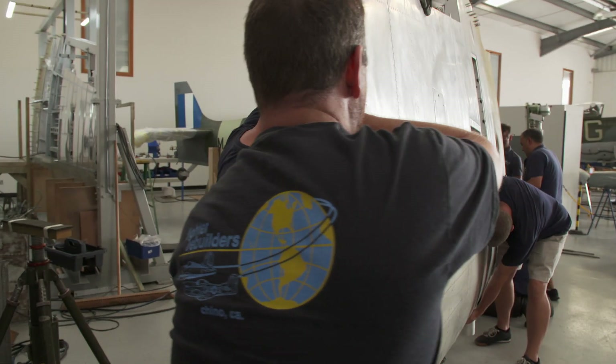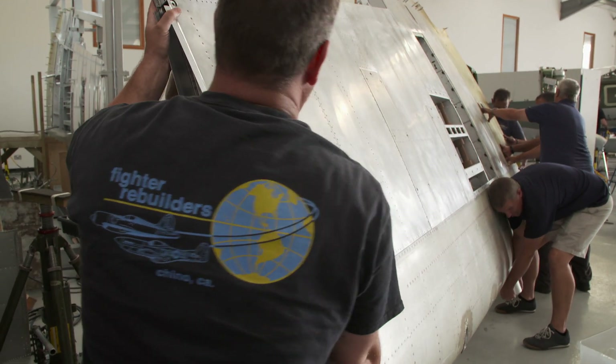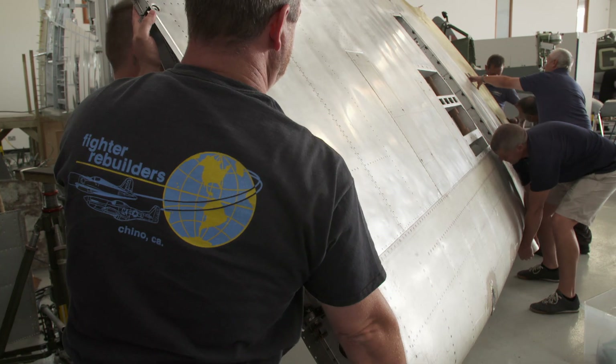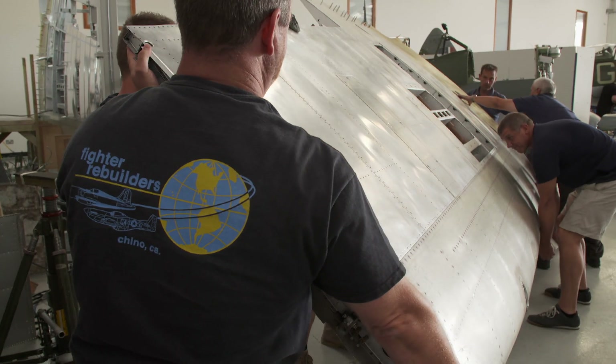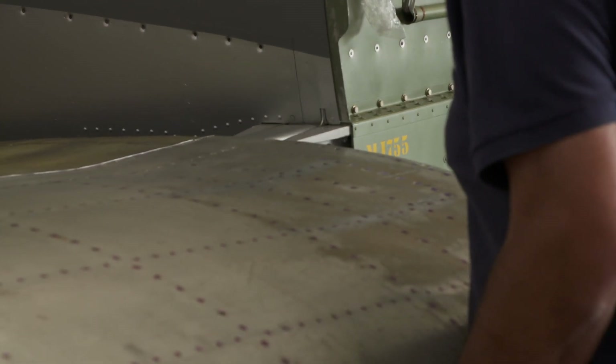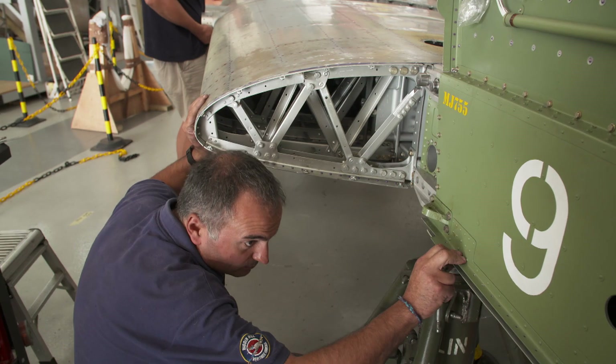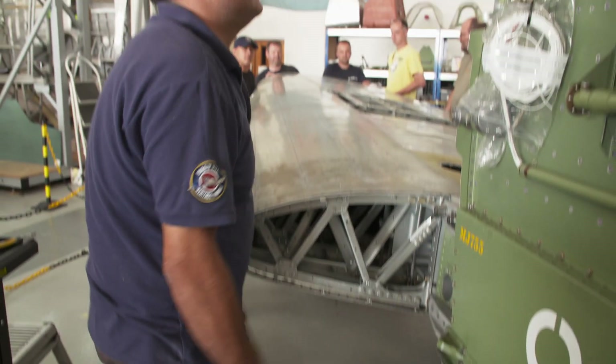The moment of truth. After months of work — ready? In! Will it actually fit? In a bit more. Wiggle it. That's it. Whoa — back up. Apparently not.